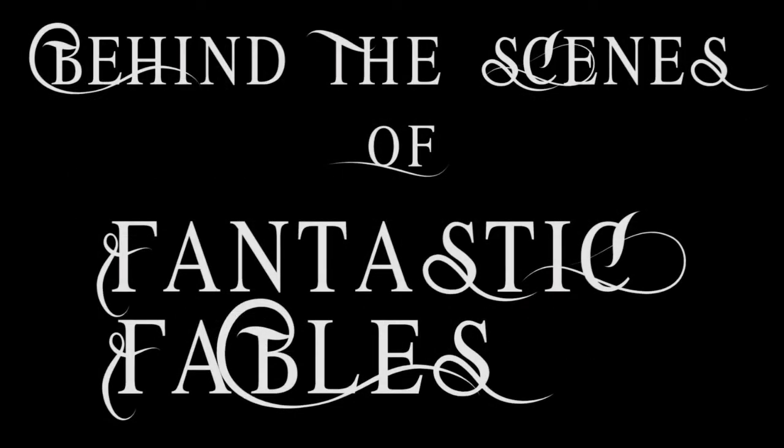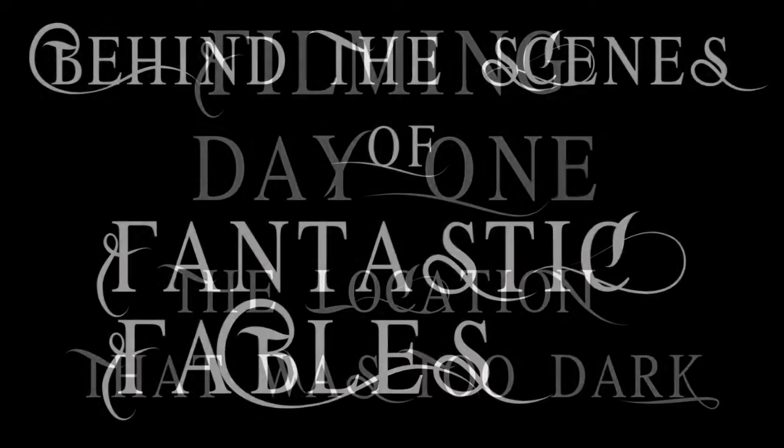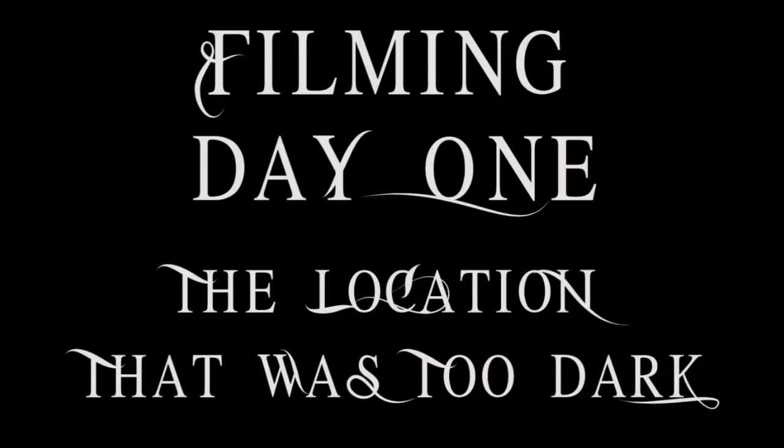Welcome to the behind-the-scenes documentary footage for Fantastic Fables. Filming on day one, our location was really dark.